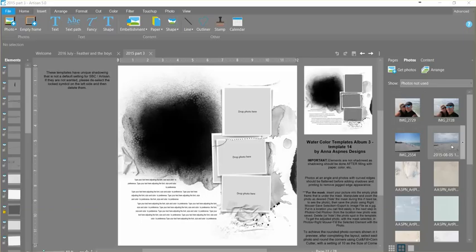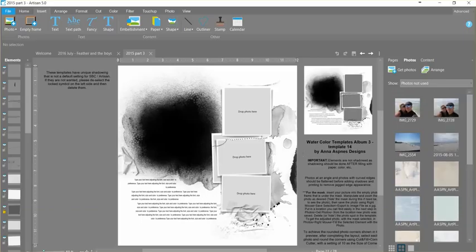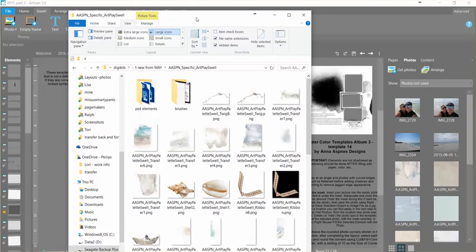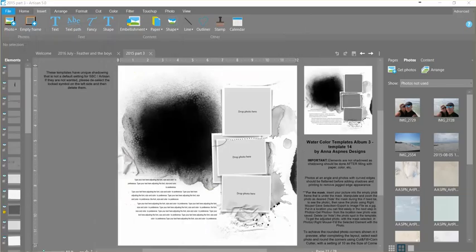I've already pulled over photos and some papers that I'm going to use from a gorgeous kit by Anna — this is Art Play Swell, so there's a lot of beachy theme things here. I love it. It's gorgeous.